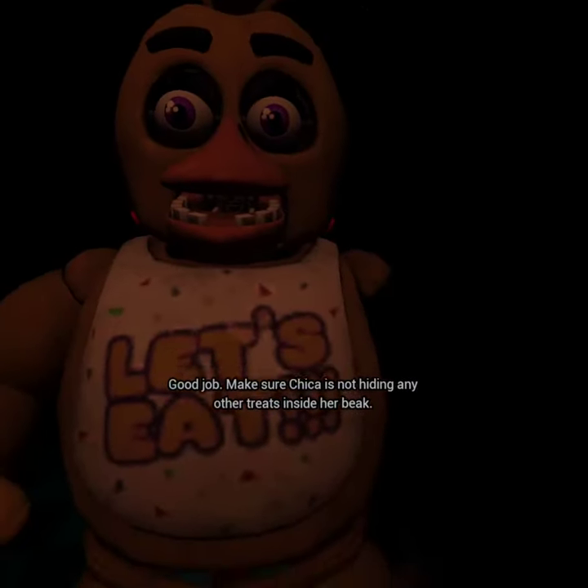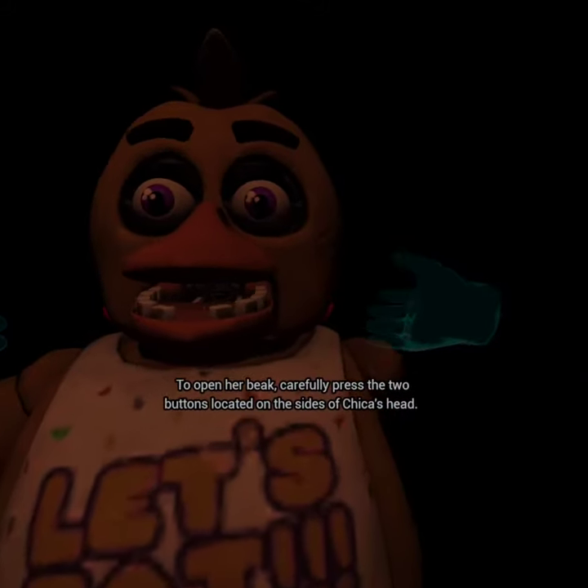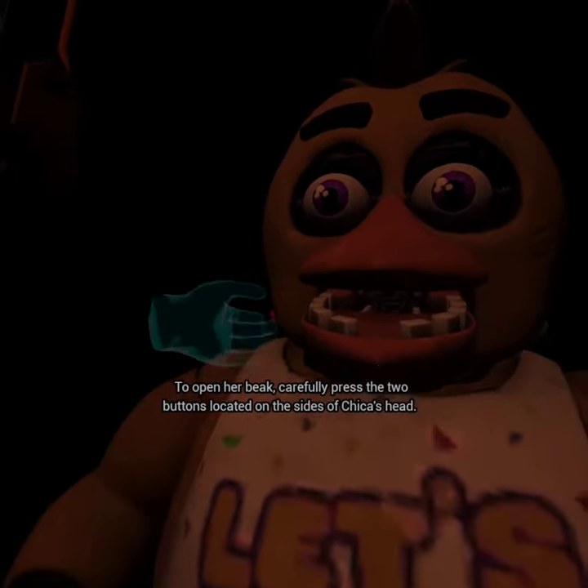Good job. Make sure Chica is not hiding any other treats inside her beak. To open her beak, carefully press the two buttons located on the... Oh no!